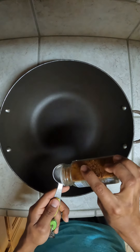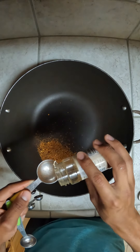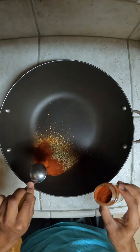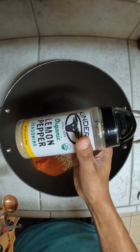You're going to want three tablespoons of Cajun, three tablespoons of paprika, two tablespoons of oregano, two tablespoons of cayenne pepper, two tablespoons of chili powder, and two tablespoons of lemon pepper.